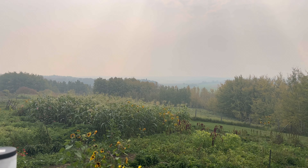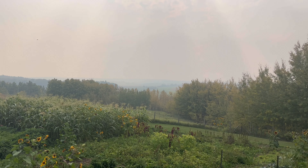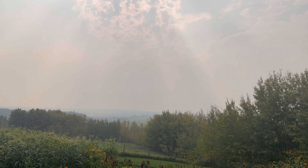The smoke has gotten really bad today, it's so hazy.